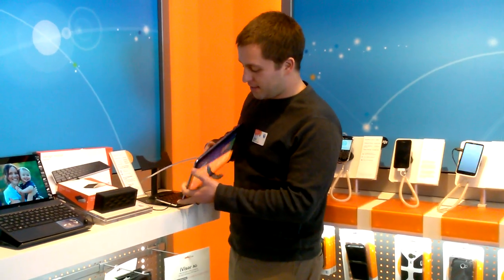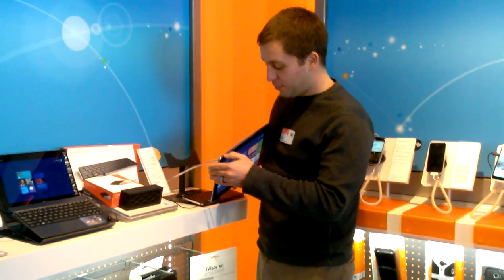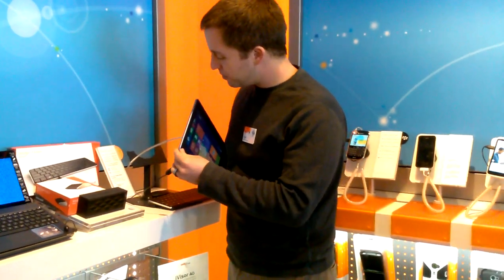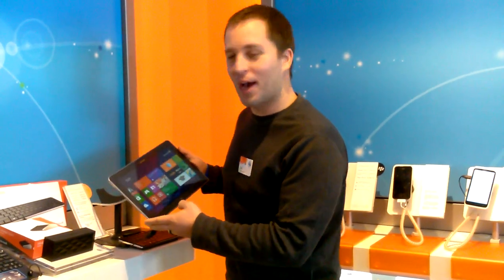If you look at the device, it's got a full-size USB port on the top, headphone jack, power — all that great stuff. It's even got an HDMI out so I can connect it up to a big screen TV. It's a fantastic device. This is much better than my cardboard iPad.